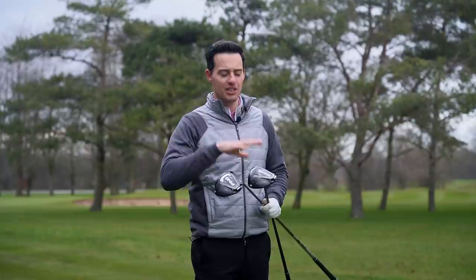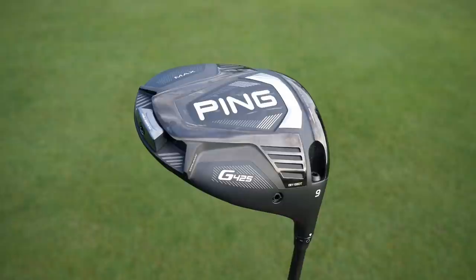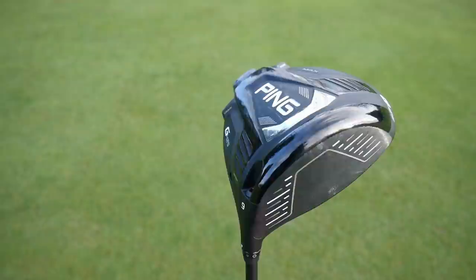PING G series drivers have been known for their forgiveness, and that's definitely the case with this new launch of the G425. PING say these are the most forgiving G series drivers they've ever made, and that's all down to this new tungsten weight in the back — this is 26 grams now, compared to 16 grams in the G410.